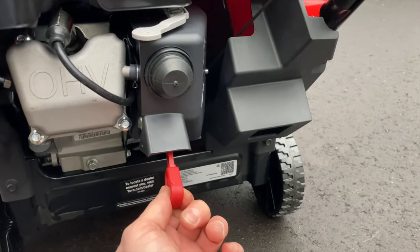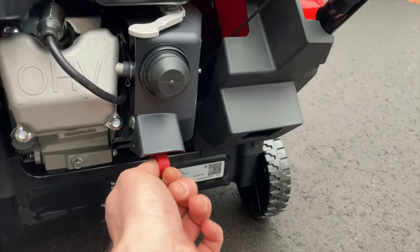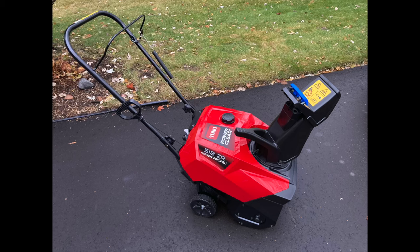And there it is, folks — still waiting on some snow to test this thing out. Thanks for watching.